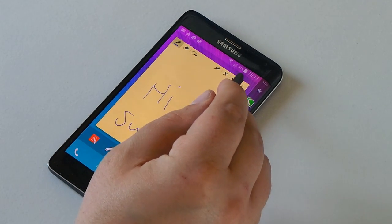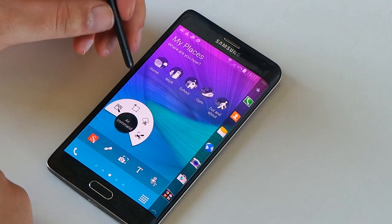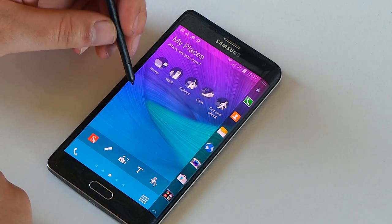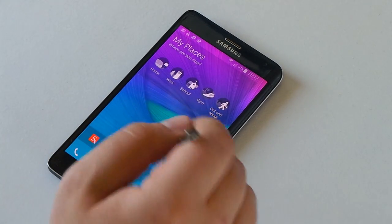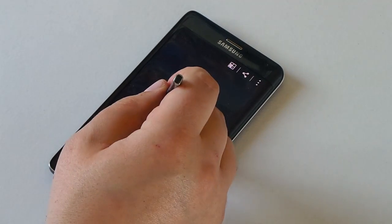We can write something like 'hi' and that's all written there. Then we can save this or move on — by hitting that little tick there, that saved it straight away. Our next one we're going to choose is Smart Select, where you can select an area on the screen.